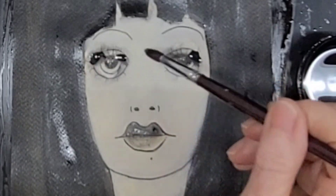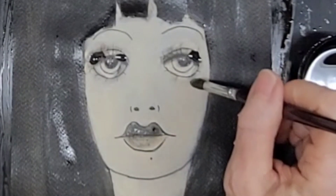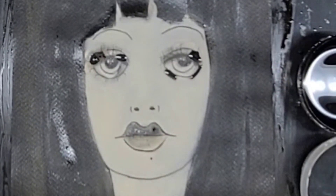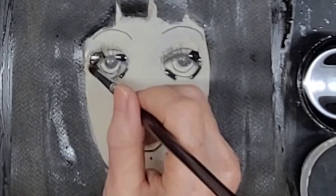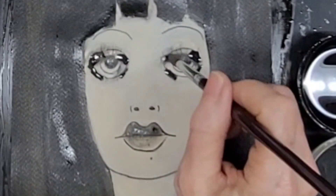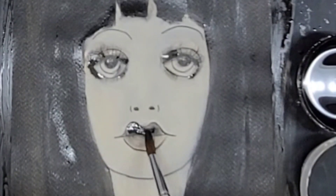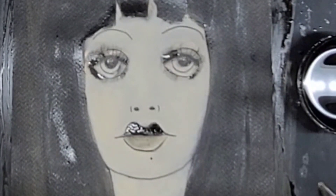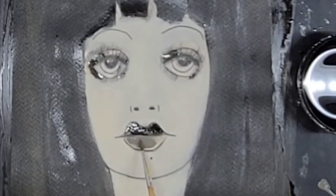I'm adding a lot of the alcohol ink I made with alcohol and black acrylic, and also with brown acrylic. Then I rinse both in water so I have that dirty water, which is like a gray. Here I'm adding the DIY alcohol ink in black to her lip, and this is gray acrylic.